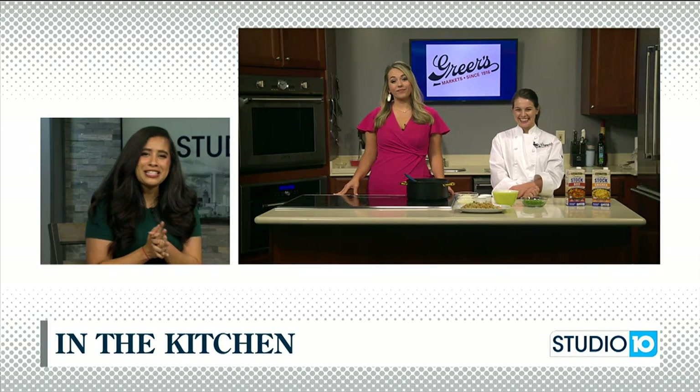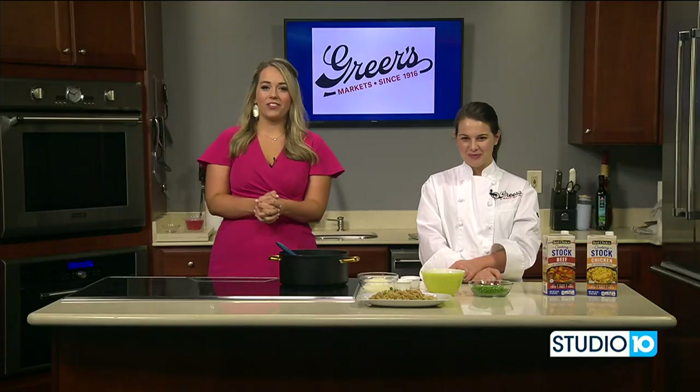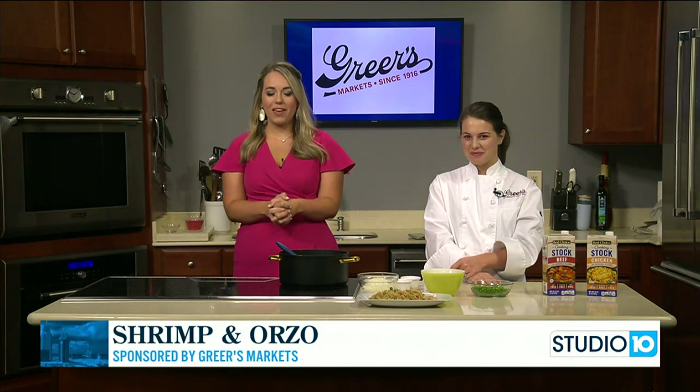We're going to the kitchen with Lucy Greer. She's here with us. What's on the menu today? We're in the kitchen with Lucy and she is making shrimp and orzo.